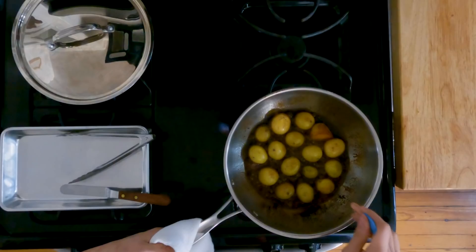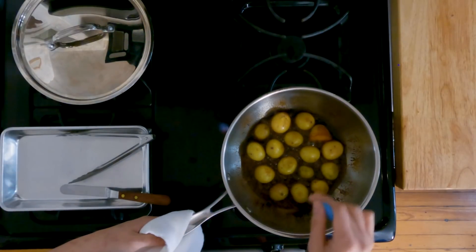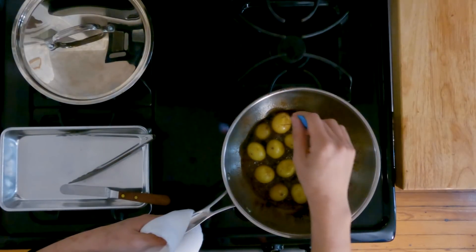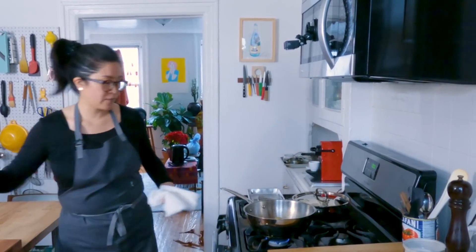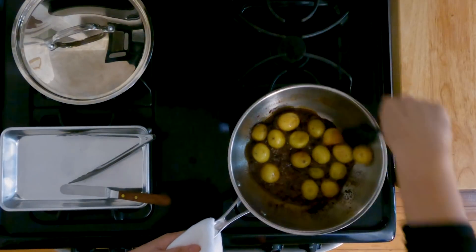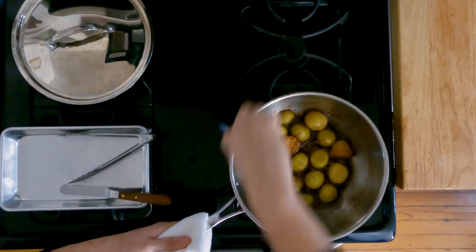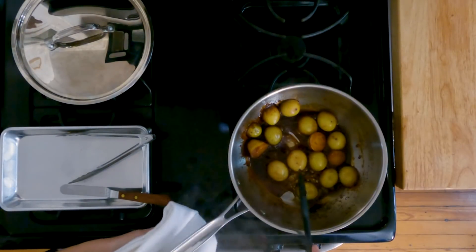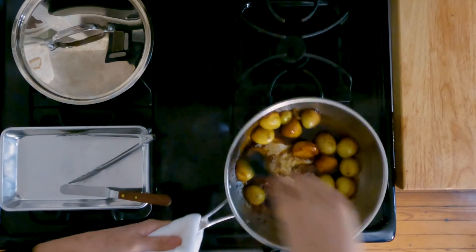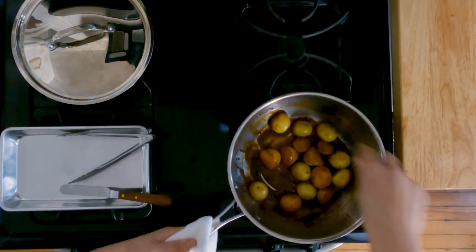I'm gonna use my cake tester, and yeah, these potatoes are super, super soft with no resistance. At this point, we're going to glaze the potatoes — you'll notice the sauce is starting to thicken. I'm going to use the pan itself and my spatula to just start moving the potatoes around.